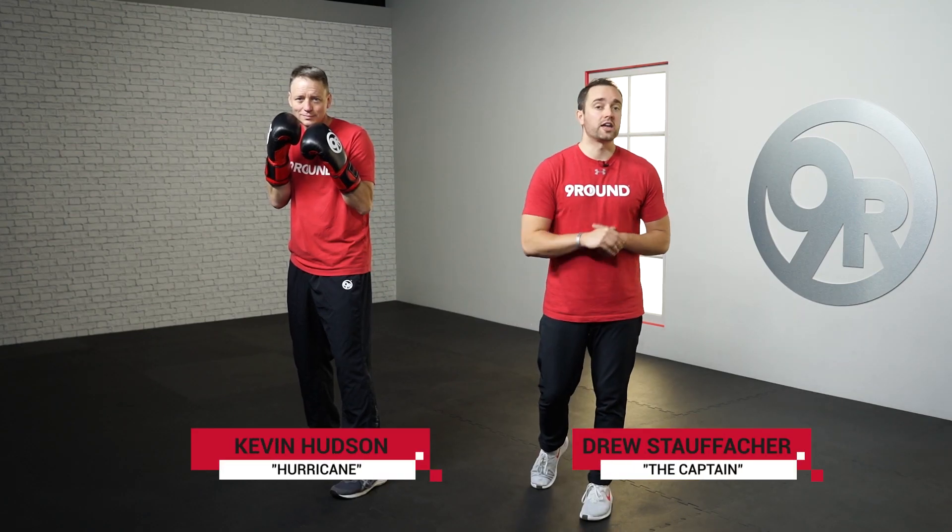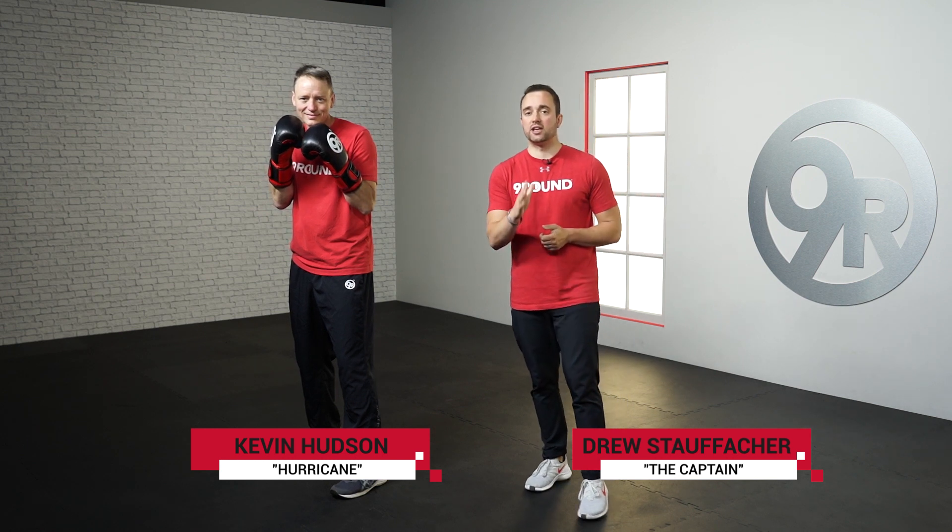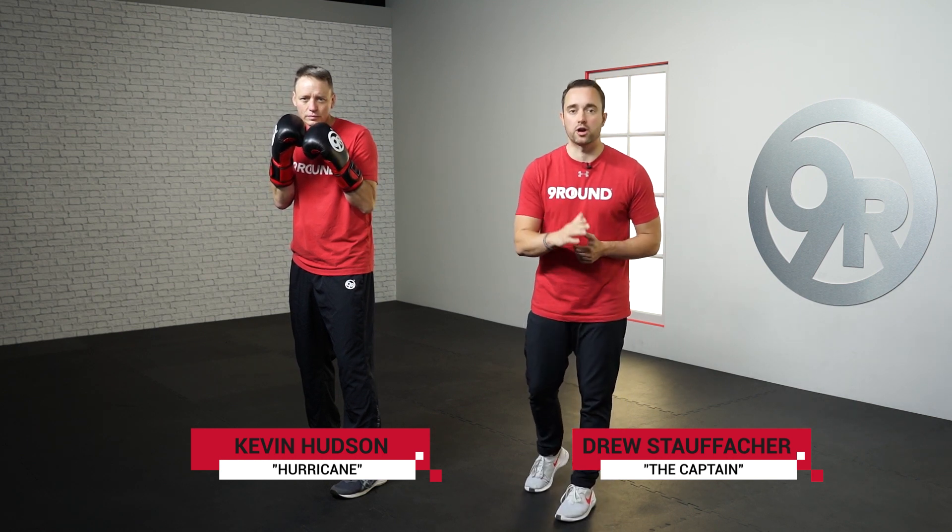What's up Nine Round Nation? We are talking about your jab punch today, one of the key fundamentals of knocking out a great workout.